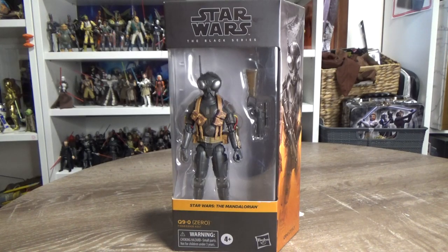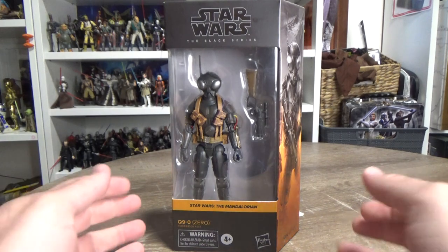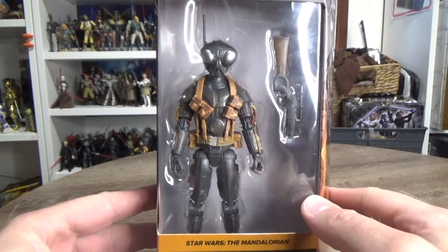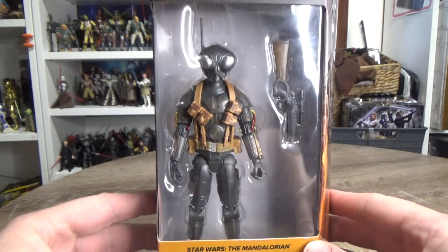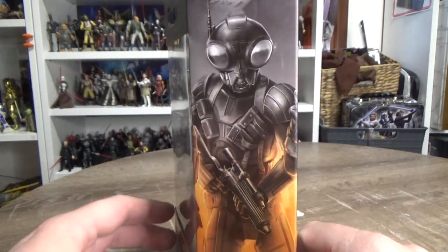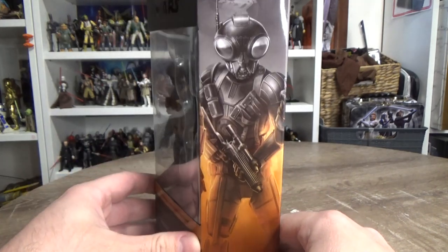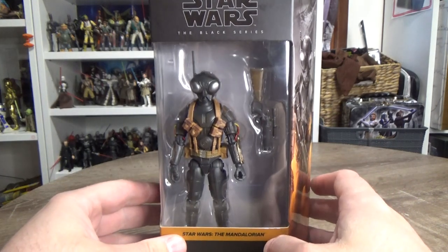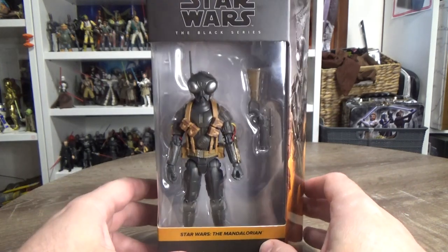Hey Star Wars fans and collectors, welcome back to another Star Wars The Black Series six-inch action figure review. We have number 11 from the Mandalorian sub-line — Q9-0, or Zero, the droid from chapter six of season one. This is the droid that was voiced by Richard Ayoade from The IT Crowd.